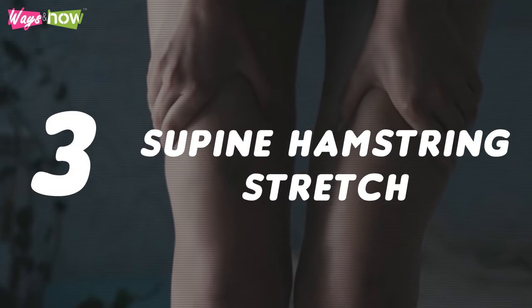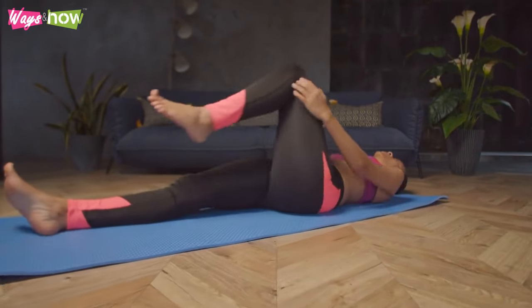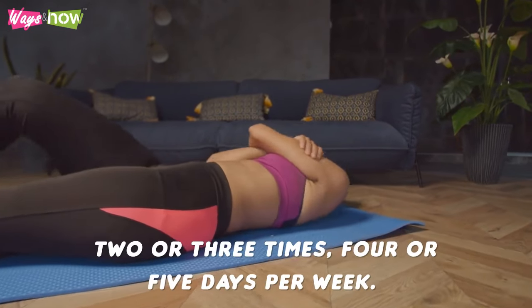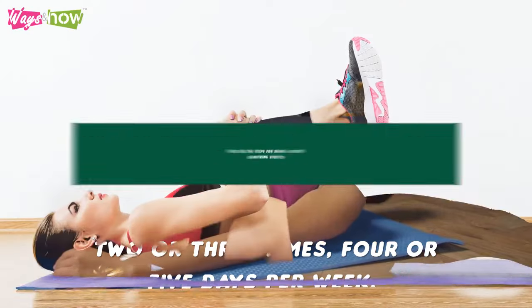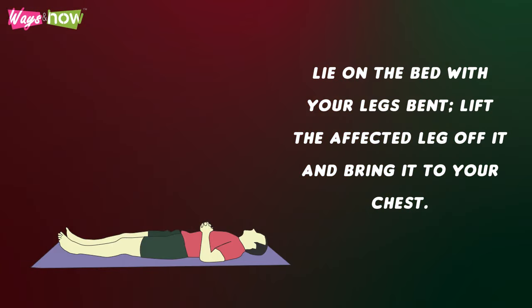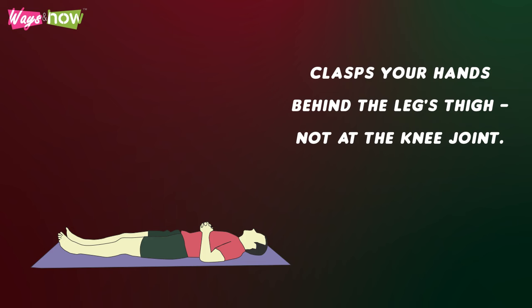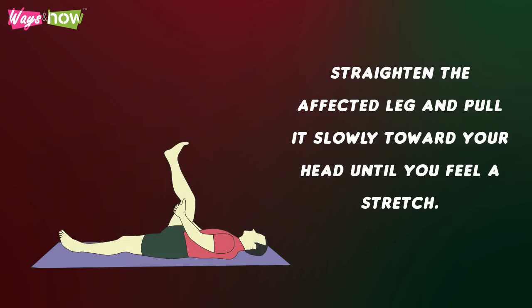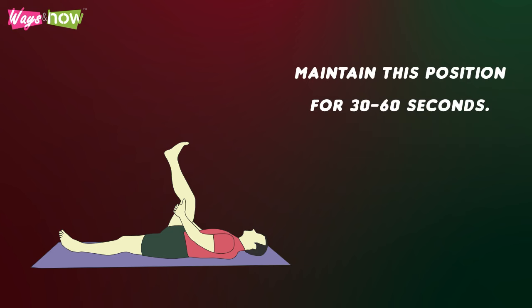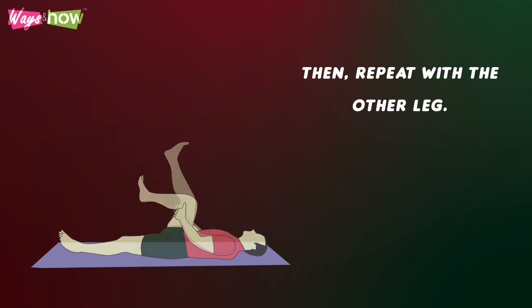3. Supine Hamstring Stretch. You must feel the supine hamstring stretch at the back of your thighs and behind your knees. Repeat this 2 or 3 times, 4 or 5 days per week. Lie in the bed with your legs bent. Lift the affected leg off the bed and bring it to your chest. Clasp your hands behind the leg's thigh, not at the knee joint. Straighten the affected leg and pull it slowly towards your head until you feel a stretch. Use a band or roll around your thigh if you can't grasp the leg. Maintain this position for 30 to 60 seconds, then repeat with the other leg.